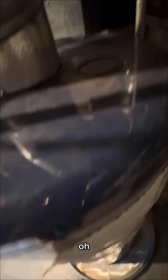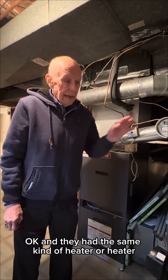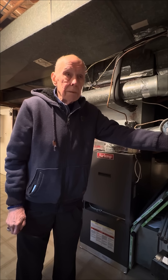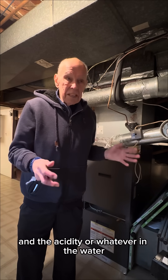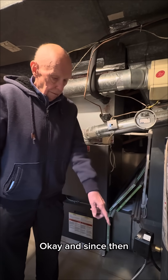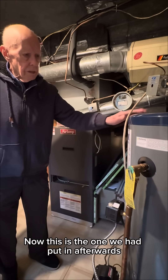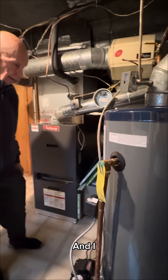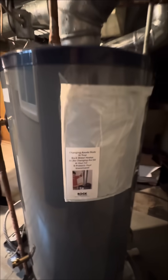It helps to prolong the life of the water heater. Nobody told us about it when we moved into the house, and they had the same kind of water heater — it lasted maybe three or four years without it. The acidity in the water ate through the lining of the tank. Since then we've had this one put in afterwards. Here's the date on it, and I would write on here every time I checked the anodes or changed them.